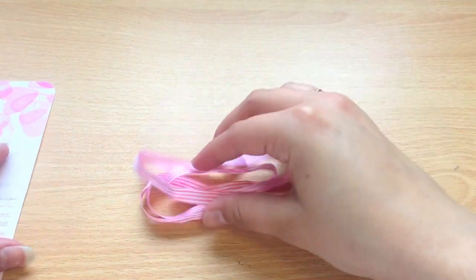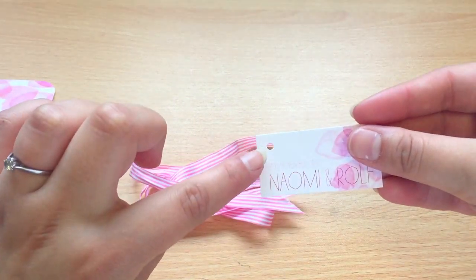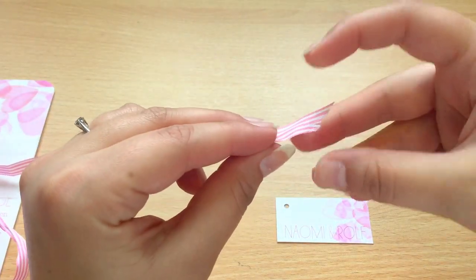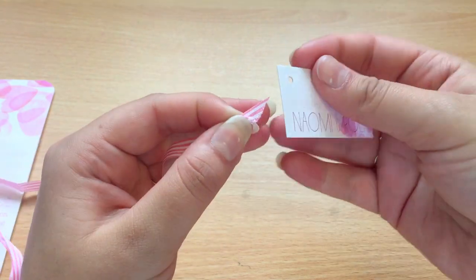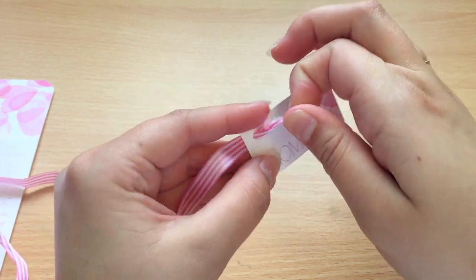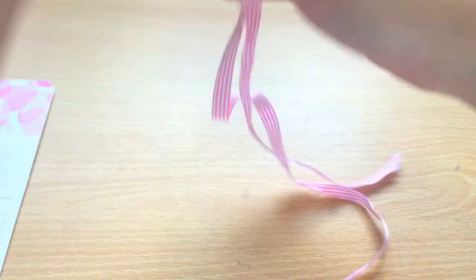For the next step you need your ribbon and your tag. You can see here it's got a small hole — we're going to thread that ribbon through. A top tip is if you fold your ribbon in half you'll get a pointy end which is easy to push through that hole. Thread this through until it's halfway along the ribbon.